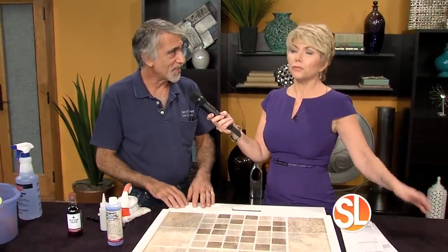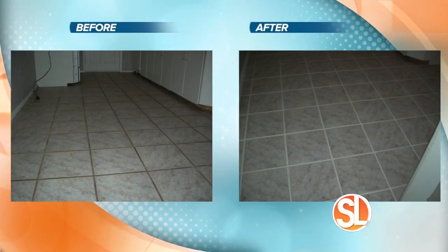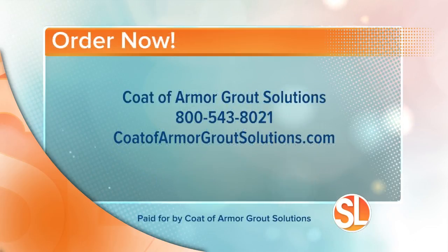This is really a one and done — you won't ever have to maintain or clean your grout again. The dirt will not penetrate. One of the best ways to maintain our product is to use a steamer. Coat of Armor Grout Solutions has a special offer for the first 30 callers: 50% off professional installation services. Or for the first 30 to order online over $39.90 worth of product, get a free maintenance cleaner using promo code FREESL. Call 800-543-8021 or visit CoatofArmorGroutSolutions.com.